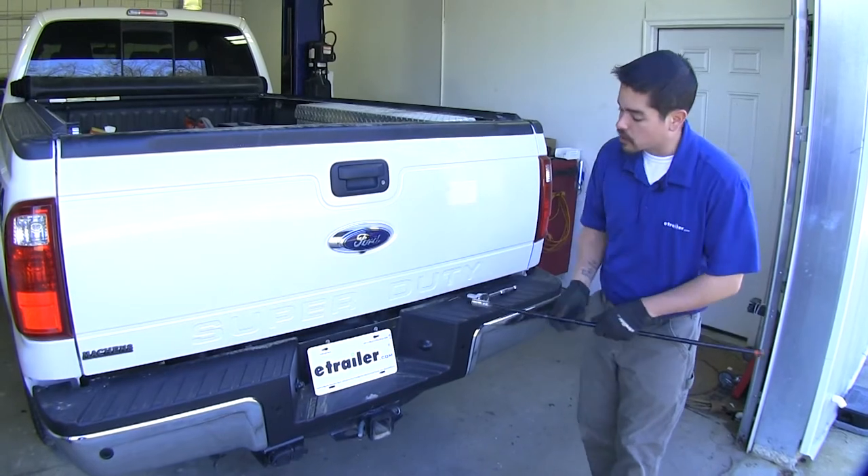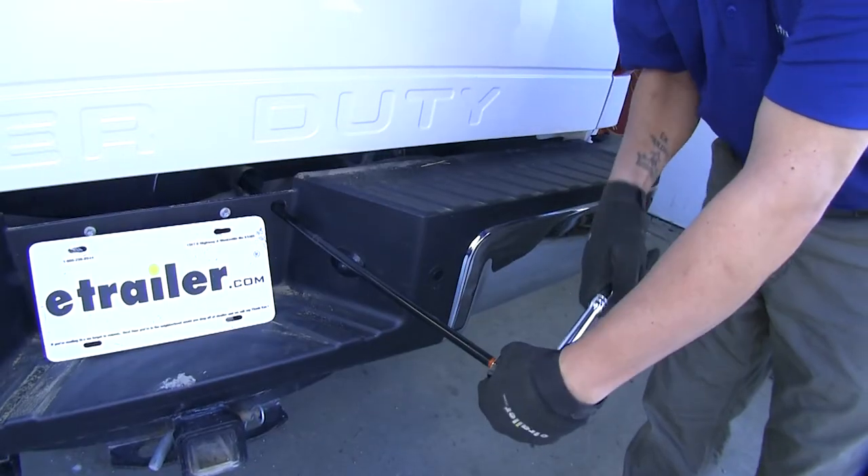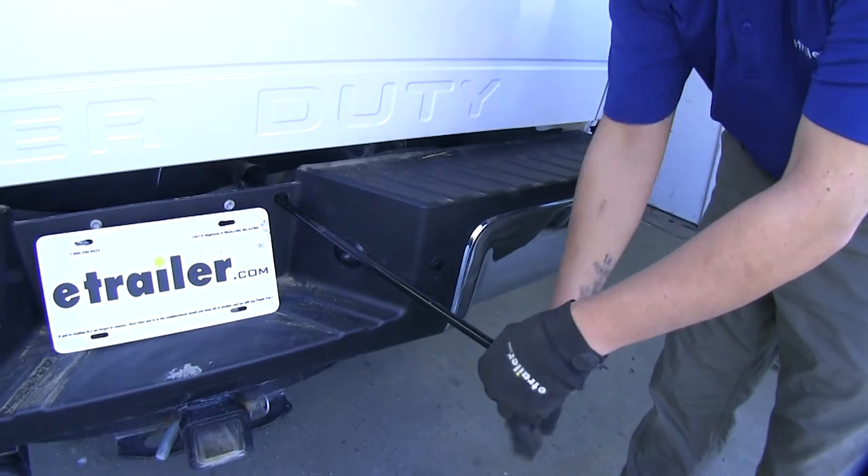To begin our installation, we're going to need to remove our spare tire, which will make it easier so we have more room under the truck.